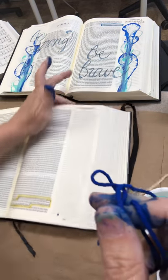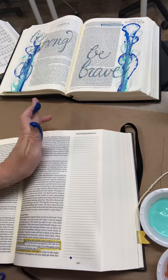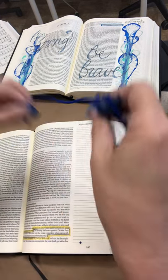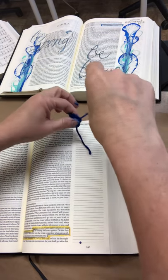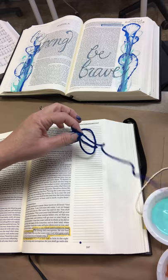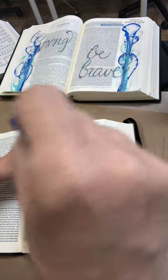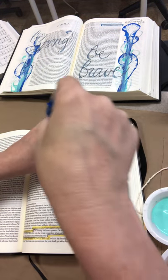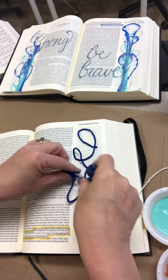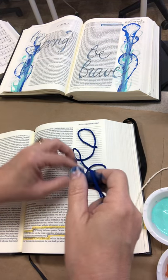Here comes the fun part — I'm gonna scoot these paints out of the way a little bit and bring my Bible back down here so you can see it in the camera. Now I'm going to just start laying out my string — sometimes it just kind of has a mind of its own; it's just gonna do whatever it's going to do.